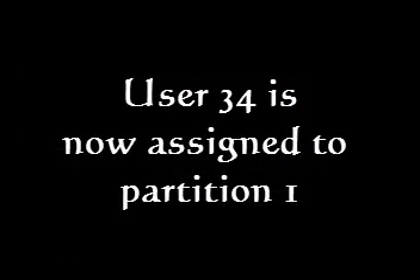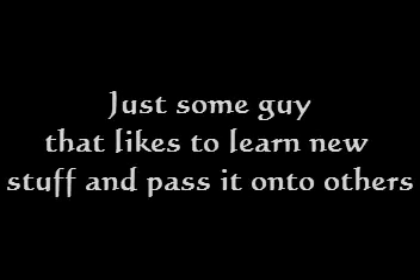User 34 is now assigned to Partition 1 — all is good in the world. Time for my disclaimer: I am not a professional alarm installer. I'm just some guy that likes to learn new stuff and pass it on to others. Thanks for watching.